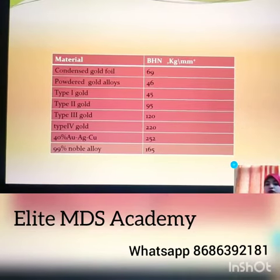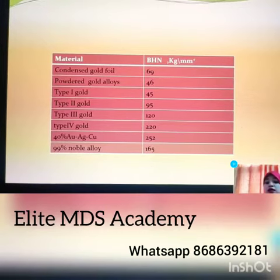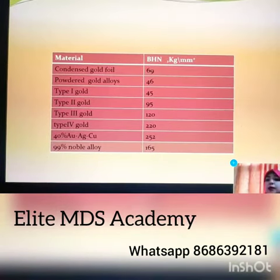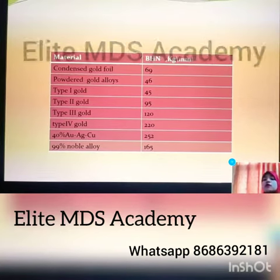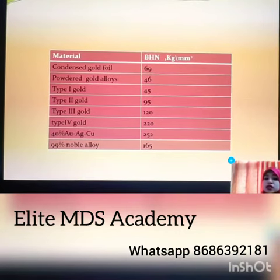Now if you go by the values, the hardest is the noble alloy. 99% noble alloy is the hardest with a value of 165, whereas the lowest is condensed gold foil.